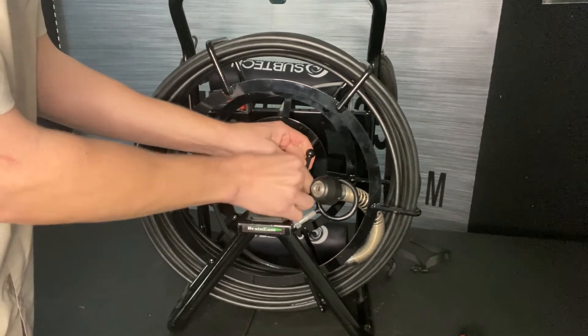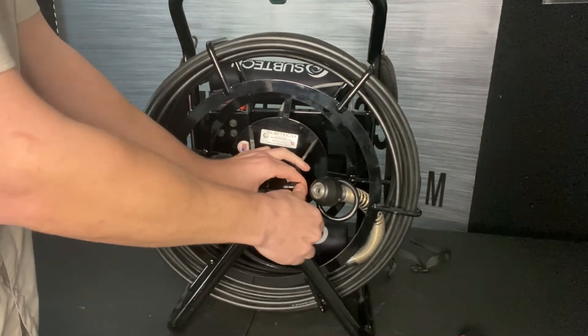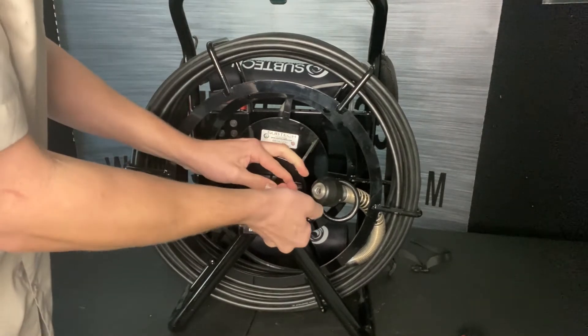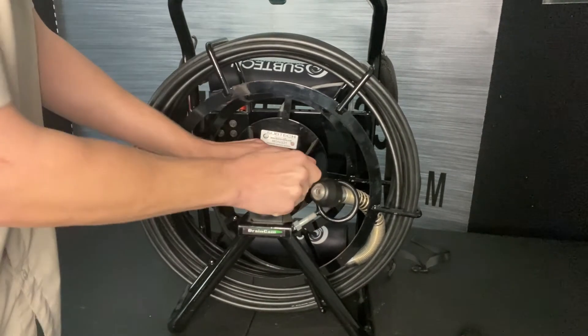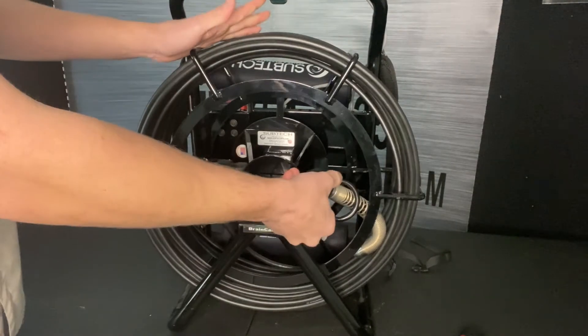To get it tighter, you can pull the lever out, drop it straight down, and tighten it some more — and then the exact opposite to loosen it. Now our reel is spinning freely again.